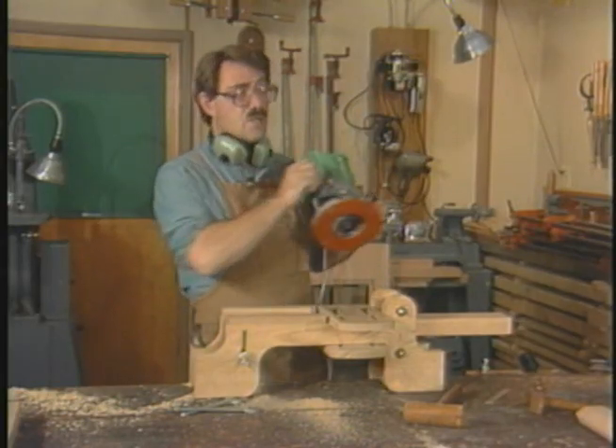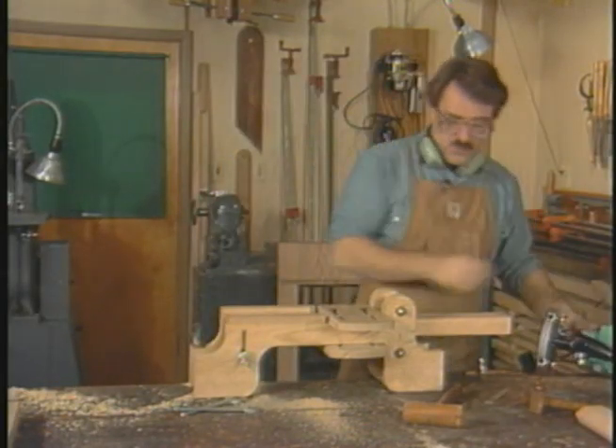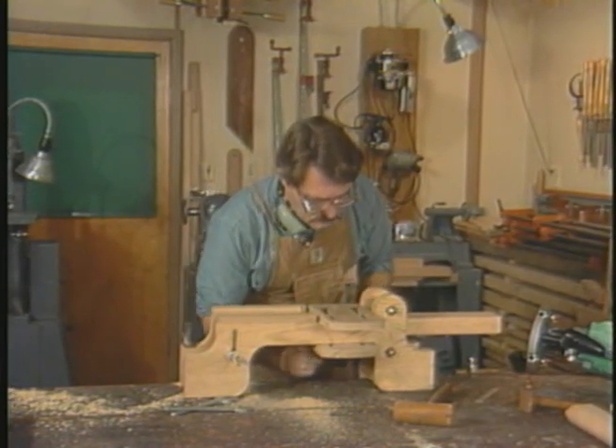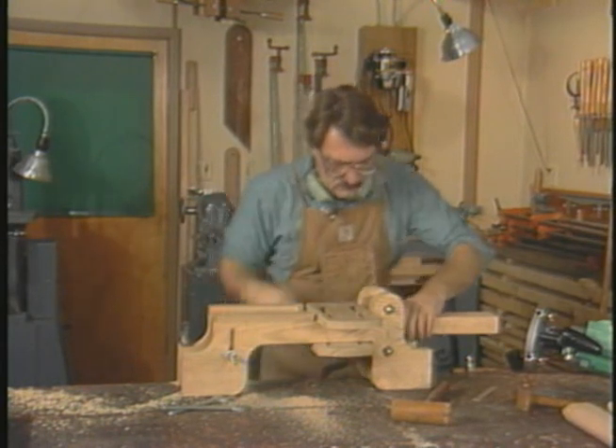It barely grazes the surface. This same rabbet allows the template guide to be positioned so that the bit can cut the rear or shoulder of the tenon. Now let's reposition the stock to cut the second half of this joint.